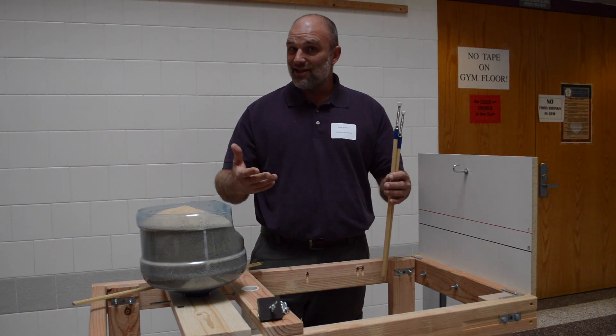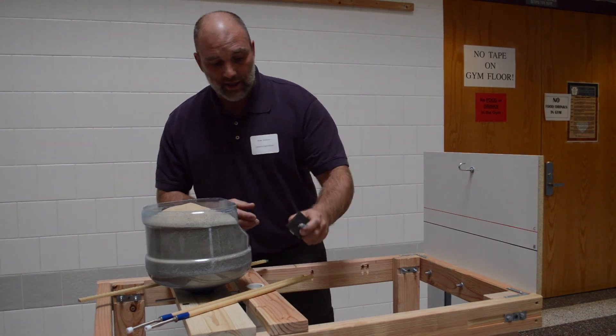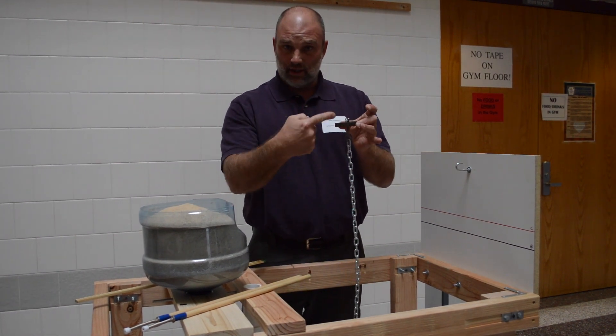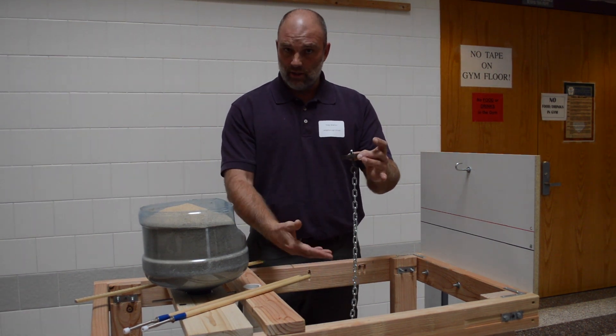With a mechanism like this, it doesn't swing. You also, as the event supervisor, need to provide a loading block, the hook that connects to it, and the chain. This is what goes on the Booma Lever so that we can apply load.